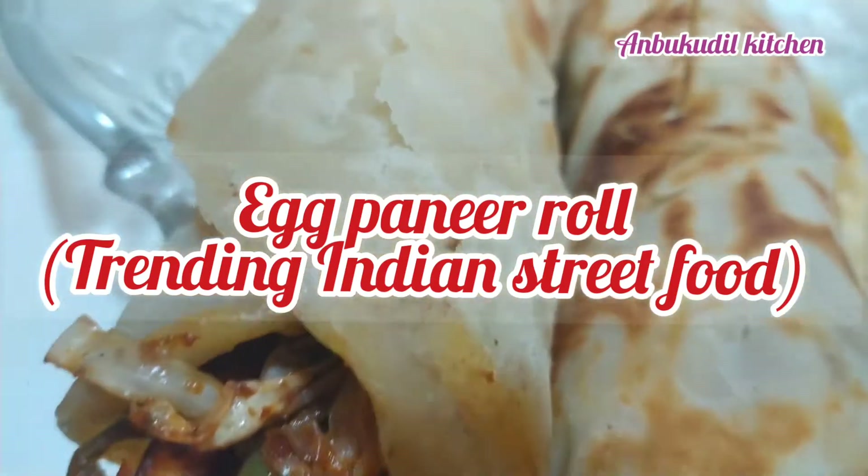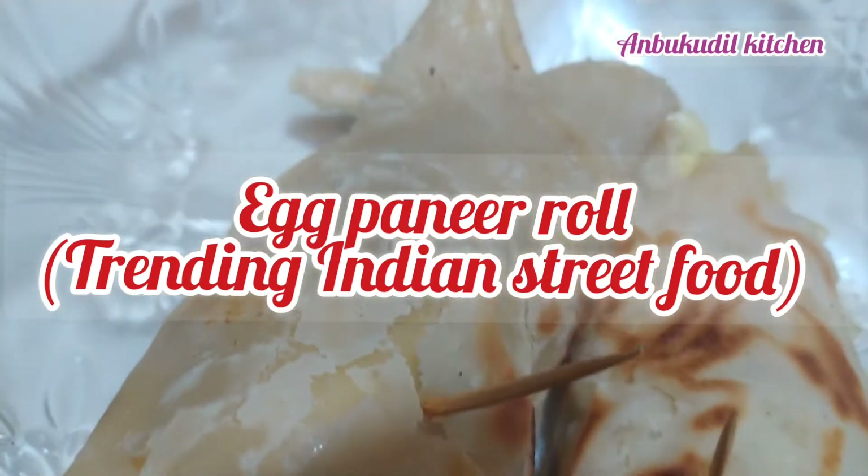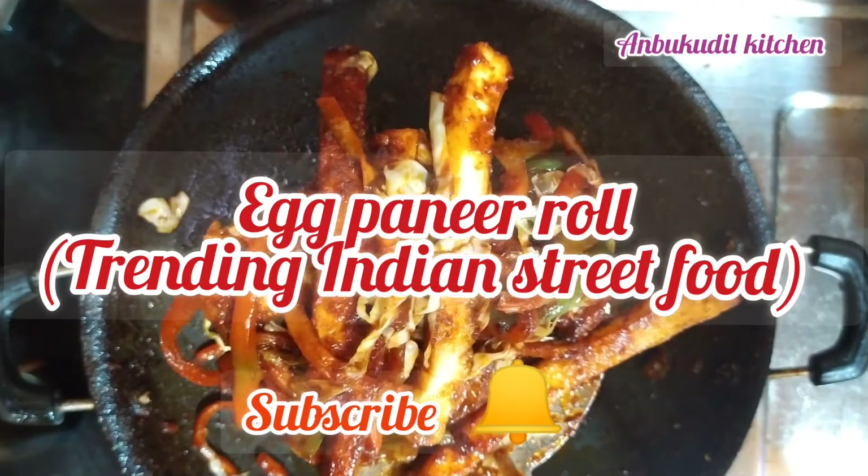Let's try the egg paneer roll for dinner, breakfast, and lunch boxes.